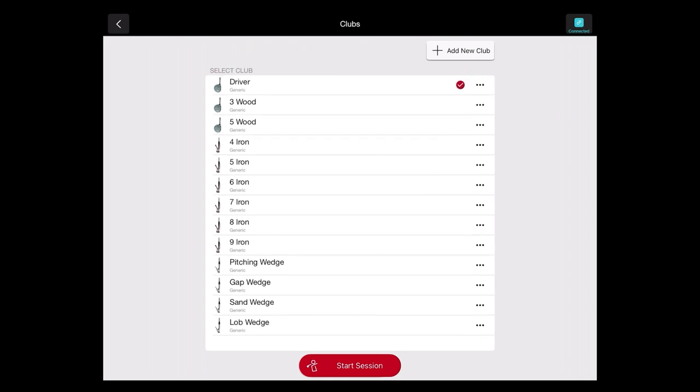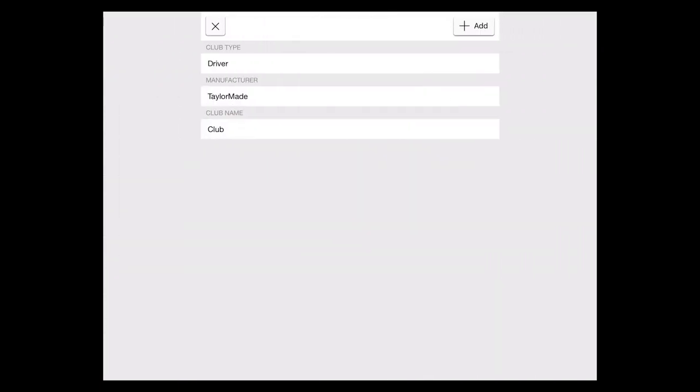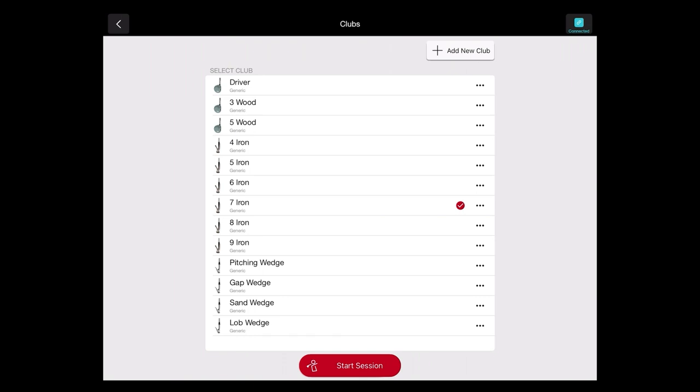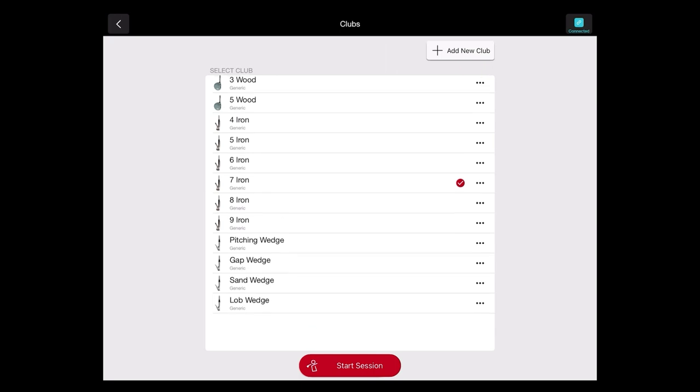Choose which golf club you're going to use, and you can of course edit your golf bag. If we click Add New Club, we can choose the manufacturer type, the club type, and what we want to name it. So if you're doing any type of club comparisons, or for instructors or club fitters using it for a fitting, you can utilize that feature as well.